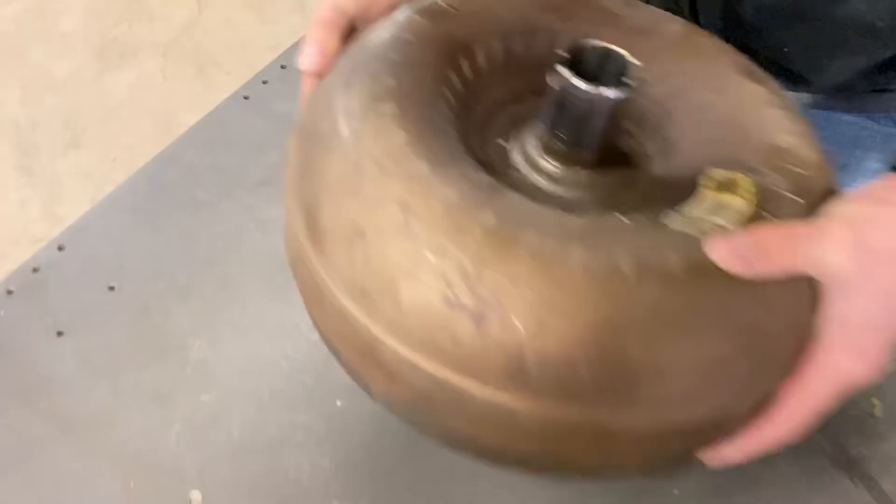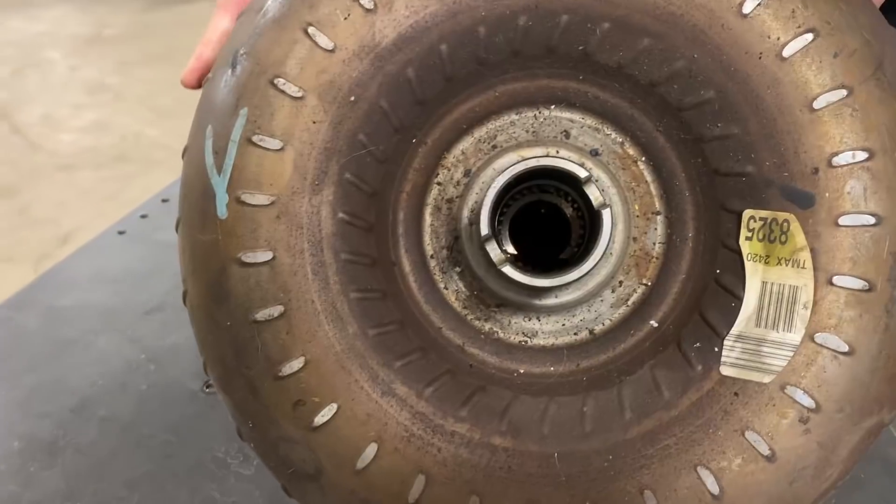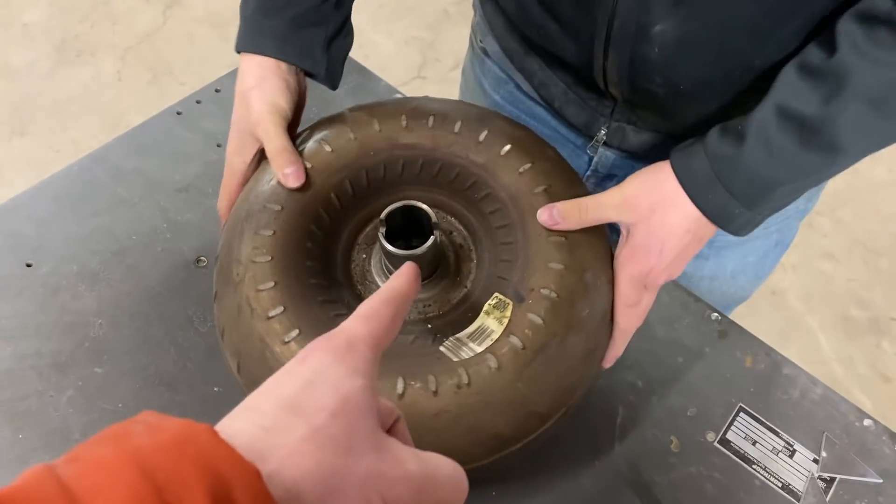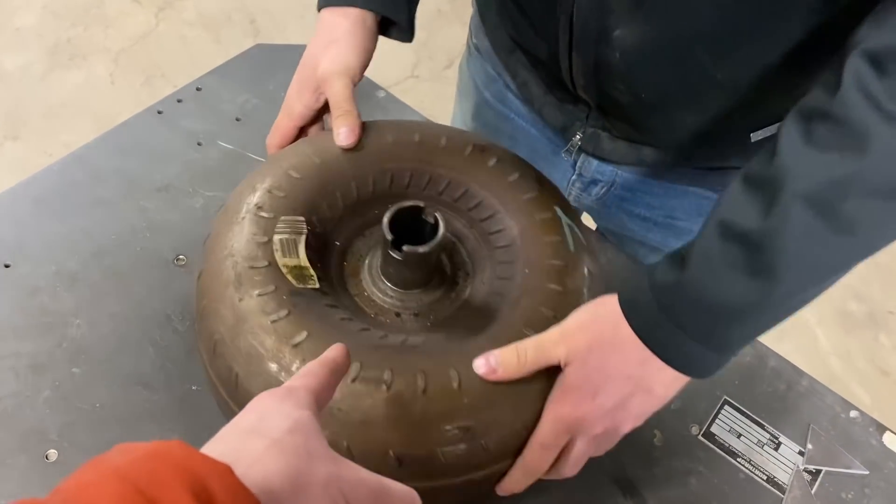Got it figured out yet? I think there's still some oil in it. Oh yeah, it's sloshy. It's got a little ATF. So this is a torque converter out of something that we'll tell you later on.